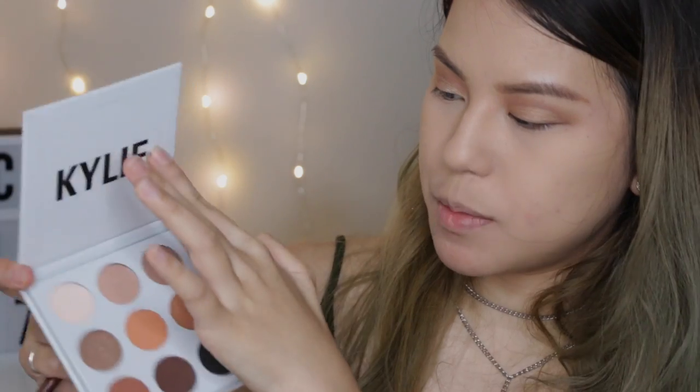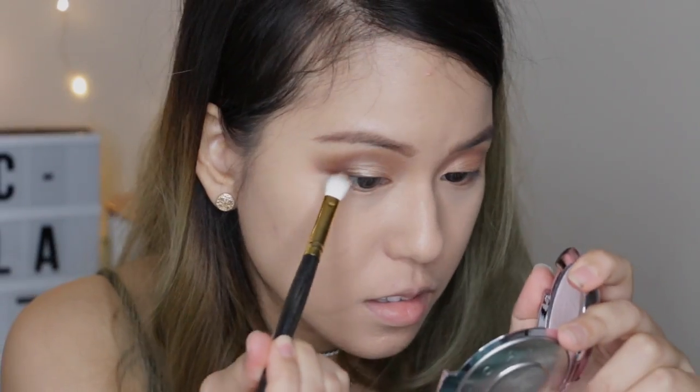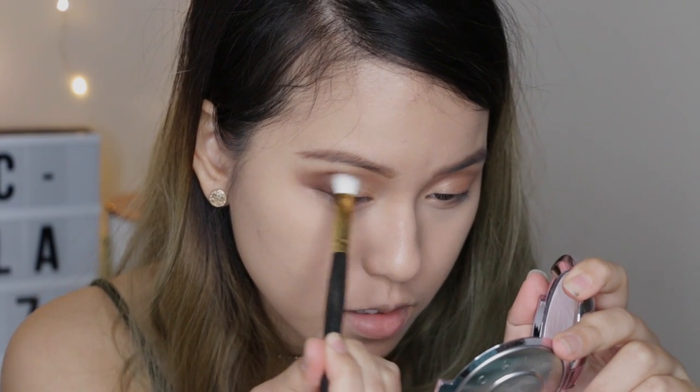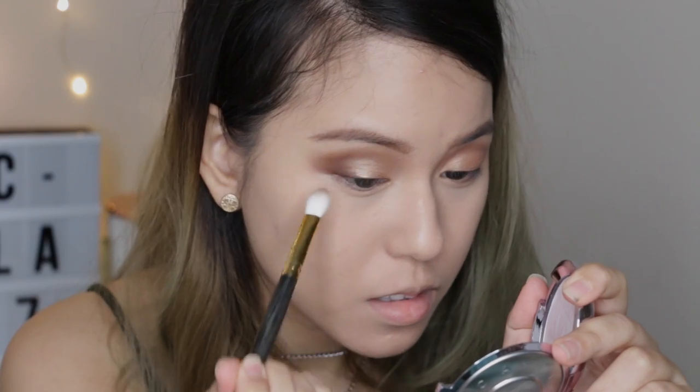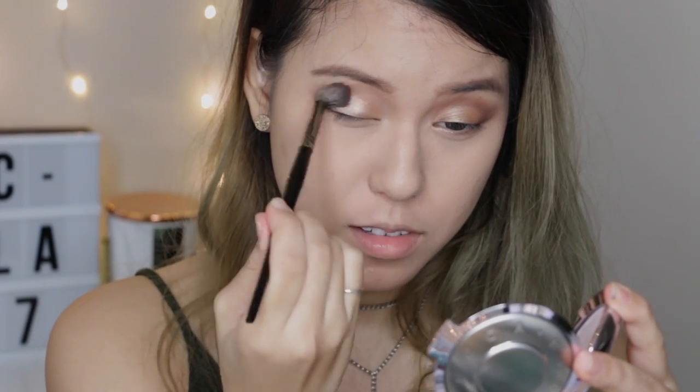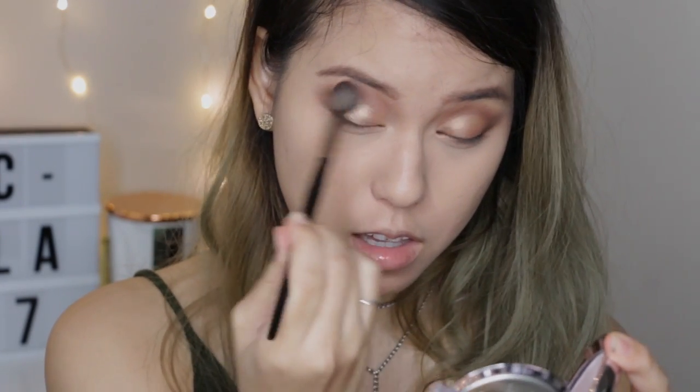I'm gonna go back with my Kylie bronzer palette in the darkest brown shade here to deepen my outer V corner. Then I'm going back with my fluffy brush to blend out all the harsh lines. To give it a little bit more pop of color, I'm gonna go with my Urban Decay Heavy Glitter on top of the gold.